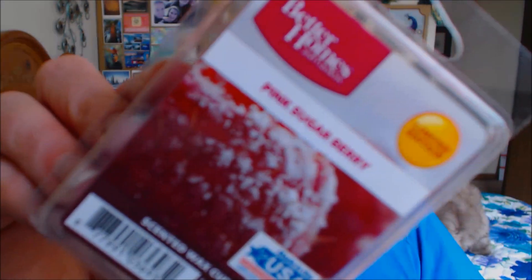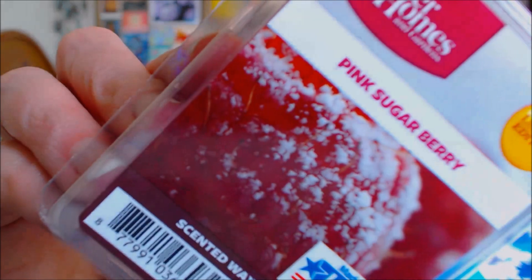This one is by Better Homes and Gardens — Pink Sugar Berry. You guys know what this one smells like? Pink sugar. It smells so good. It's like a little bit of strawberry, a tiny little bit of coconut, and a tiny bit of sugary scent. It smells so good. Beautiful. Smells just like candy.